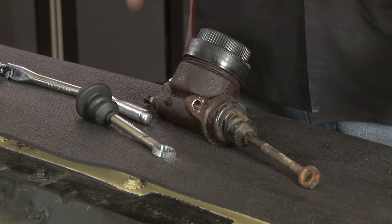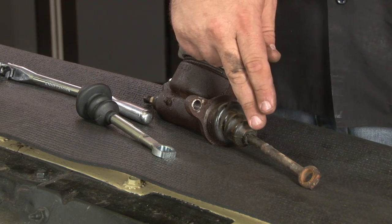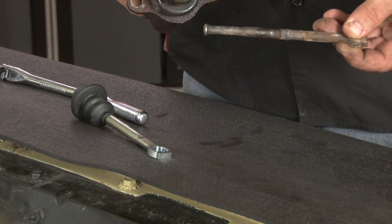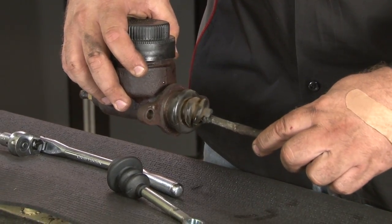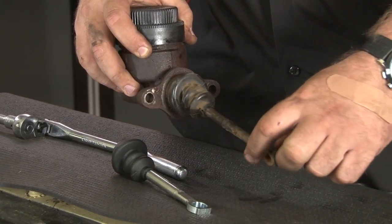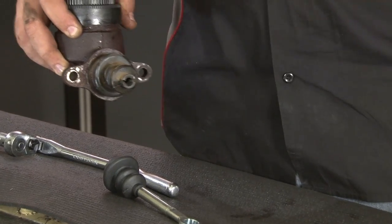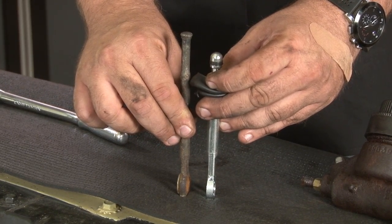The kit comes with a new push rod you may or may not use. What you'll want to do is measure the push rod that comes off the car and make sure the one included is the same length. If it is, you can use it; if not, reuse the original one. To remove it, put the bottom of the master cylinder in a vise with the push rod still installed, then put a punch on the end and hammer it out — this usually is difficult to get out. Compare it with the new one. As you can see, our factory push rod is longer, so to make sure everything works properly with our brake pedal, we're going to reuse our factory push rod. We do also offer an adjustable push rod if you want to go with a new one.